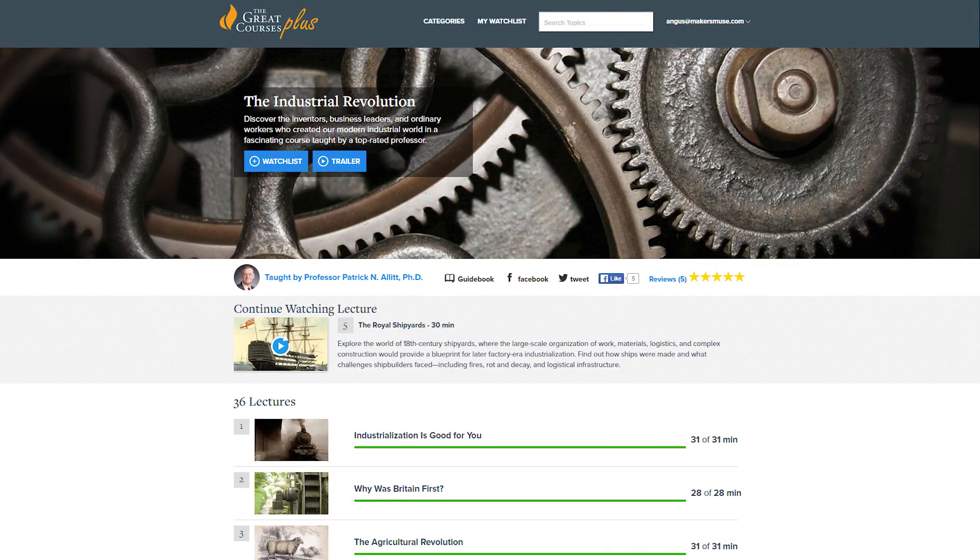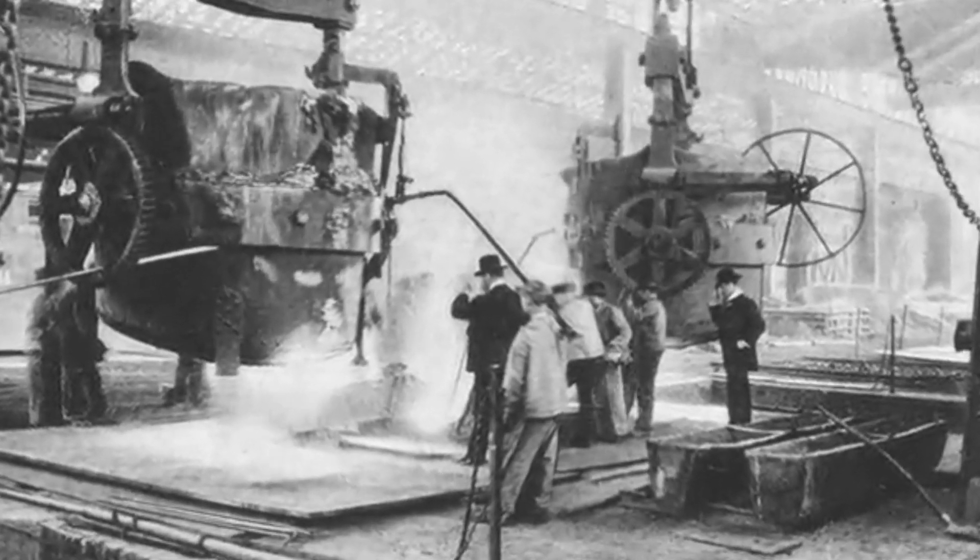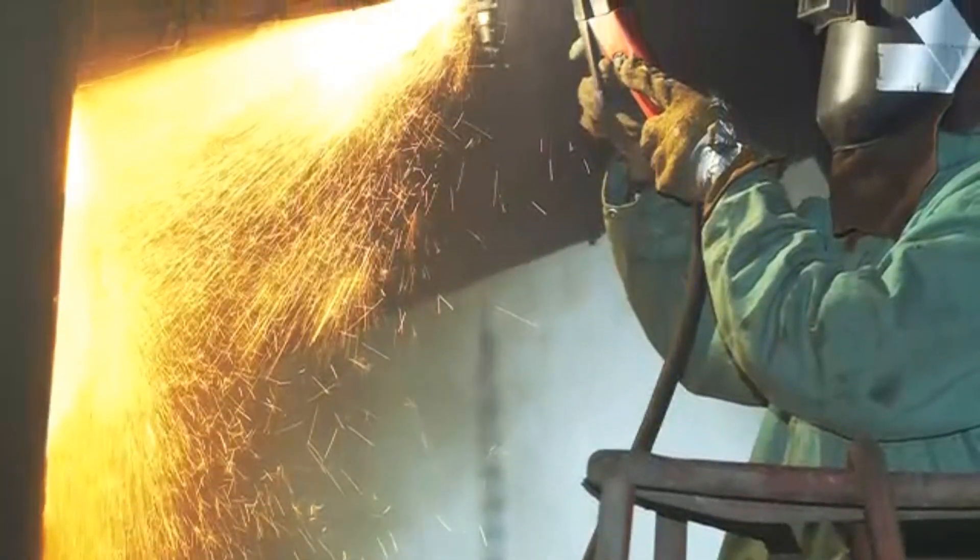If you enjoyed this video, I highly recommend checking out the 36-part lecture series on the Industrial Revolution, taught by Professor Patrick Allett, covering the tools that drove the machines that drove the Industrial Revolution — I found the entire course hugely inspiring for this video. For example: who made the machines that made the nuts and bolts to make the machines? That's the sort of stuff I like to know.